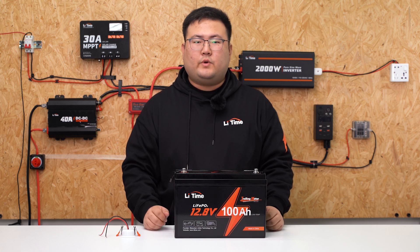In the next video, we will guide you on how to connect the battery to an AC load with an inverter. Thanks for watching the Lead Time video.